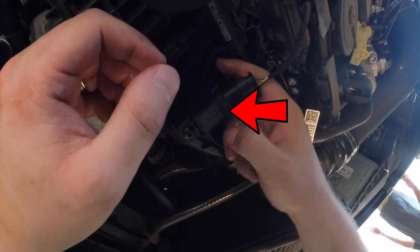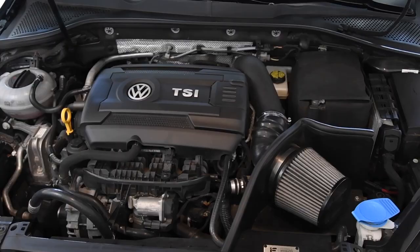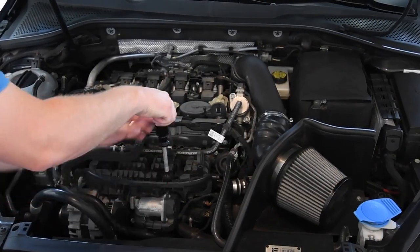The boost tap itself installs directly into your intake manifold where the factory manifold absolute pressure, or MAP sensor, is located. Your first step is going to be removing the engine cover to access your MAP sensor a little easier.